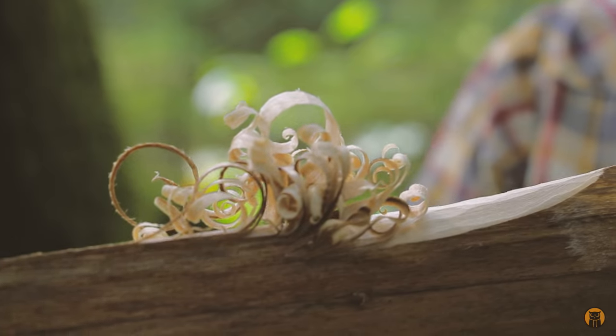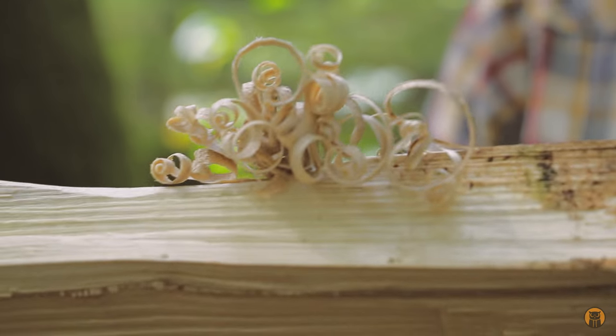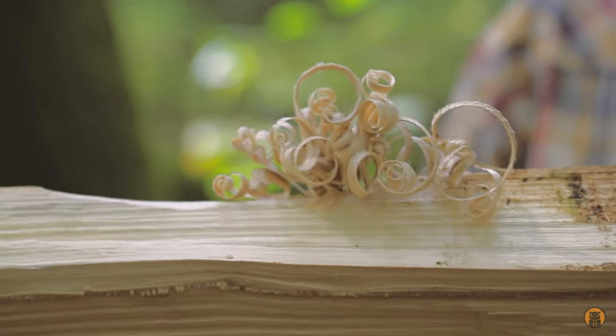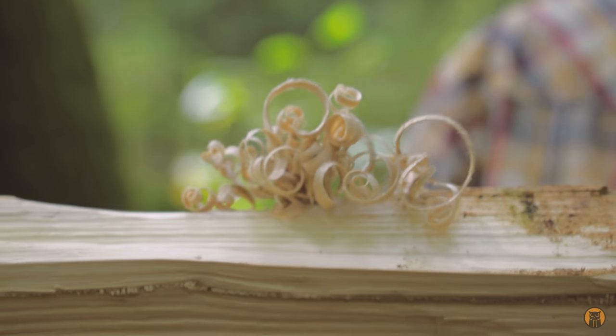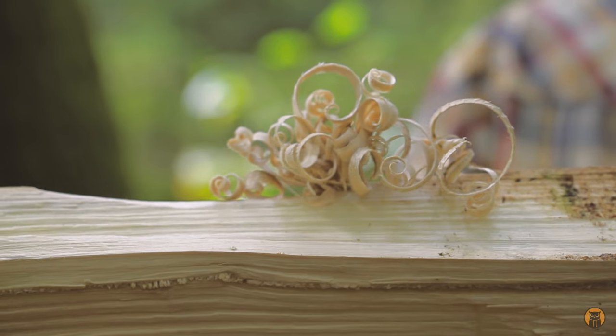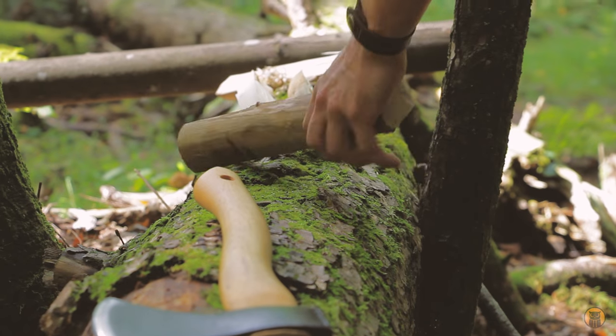I might have a good chance lighting this with a ferro rod. That's the nice thing about this axe being inexpensive — you can practice sharpening and reprofiling the edge without worrying about ruining an already precise tool. At this point I want to do some swings and cuts like I would if I was carving a spoon or anything really.